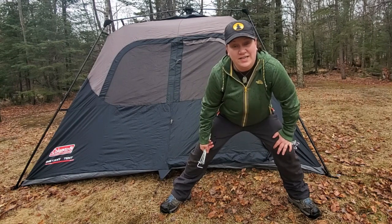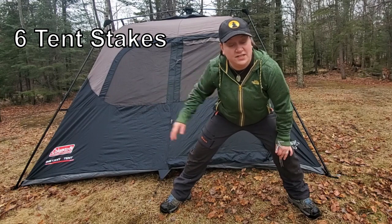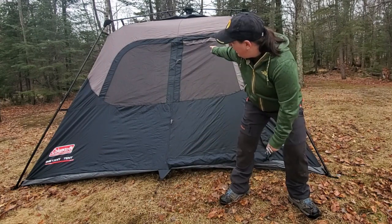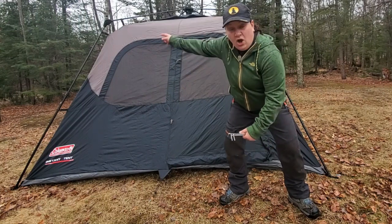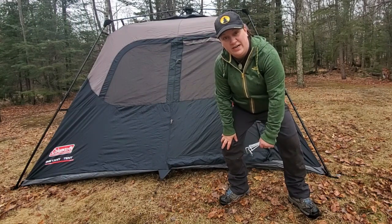We've got the tent all staked out. Just to point out, you need six stakes to fully stake out this tent — one at each of the four corners, one at the front door, and one at the back. You also have four additional tent pegs, and those are for the guy-out points on each of the four corners, so for good measure I'm going to go ahead and throw those in right now.